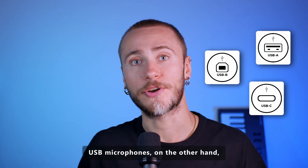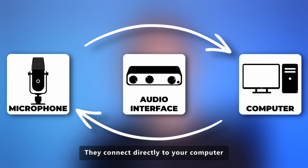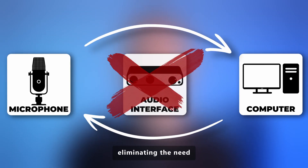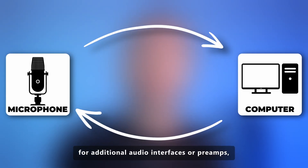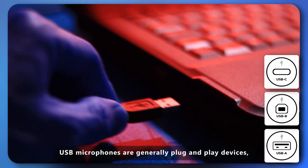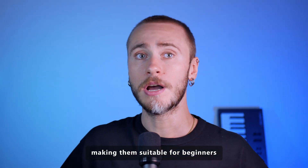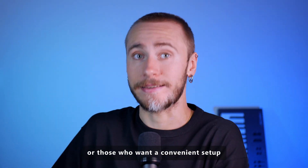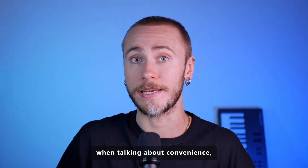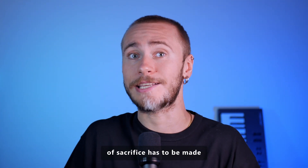USB microphones, on the other hand, have gained popularity due to their simplicity and ease of use. They connect directly to your computer via a USB port, eliminating the need for additional audio interfaces or preamps, which can run you a pretty penny. USB microphones are generally plug-and-play devices, making them suitable for beginners or those who want a convenient setup. And convenience is the main word here — though some level of sacrifice has to be made.